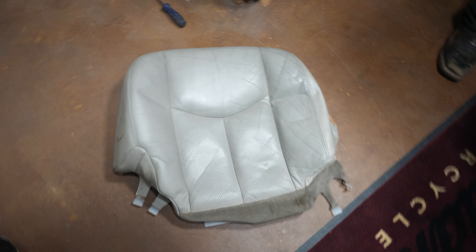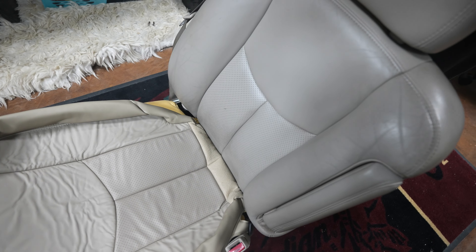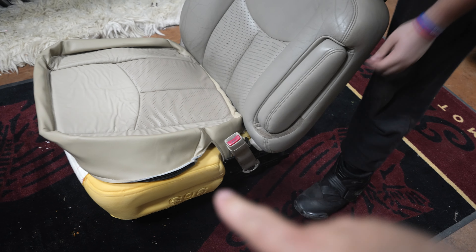So this is the old seat cover. Here's the new one - we'll flip that up real quick. This is the new one right here. Also, we didn't take the seat apart. Some people I've seen on YouTube take the bottom from the top - we didn't do that.